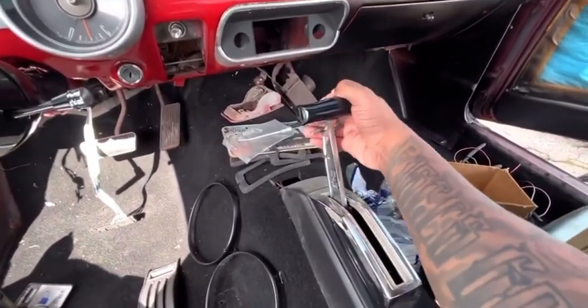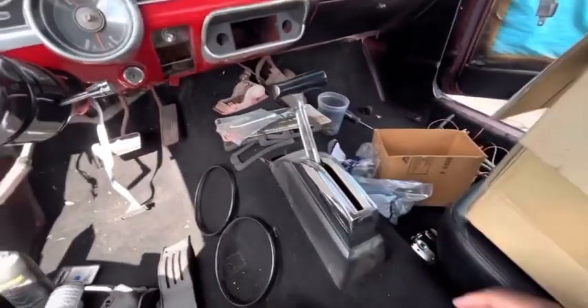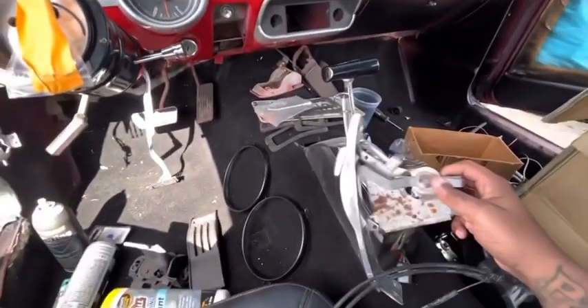That's my shifter. I actually got that from the junkyard, but I felt like that's needed for the Mustang. Yeah, this is peace right here, man. This is peace.